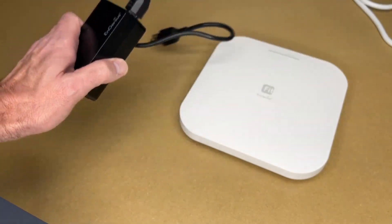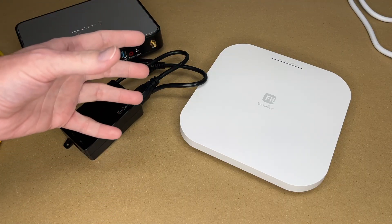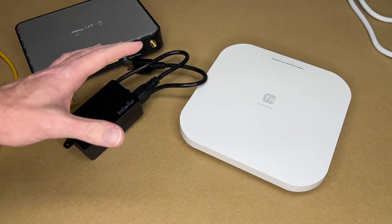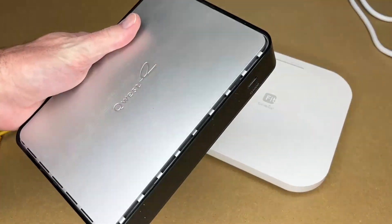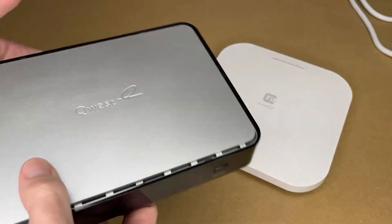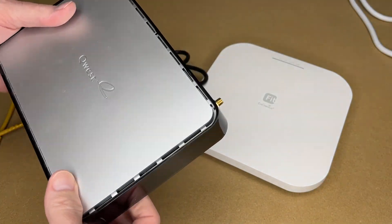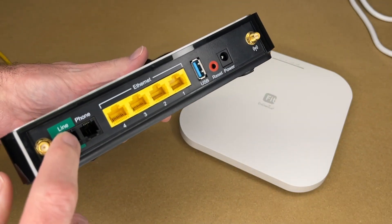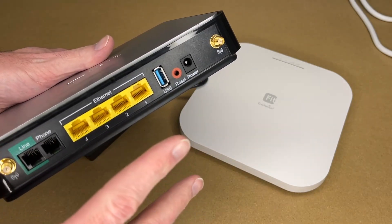I'll be using the PoE injector today. This product is made to be set up by someone who may not be as technically proficient as an IT professional, though you still need some basic knowledge. I have a DSL router here — this is actually my old router, but it's typical of what a small business might have for their internet, perhaps in a closet with Wi-Fi coming off of it.